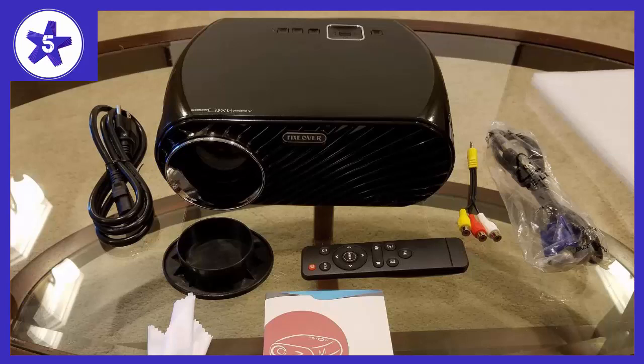The audio is decent, as much as you can expect from a projector, but as with every other projector, it's wiser to use a different speaker to really enjoy your movie.